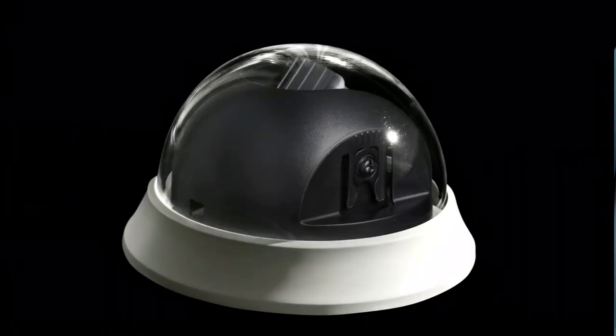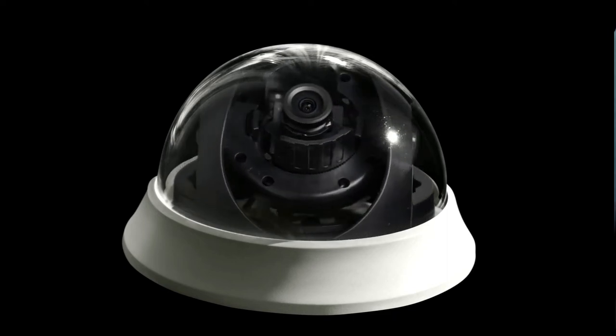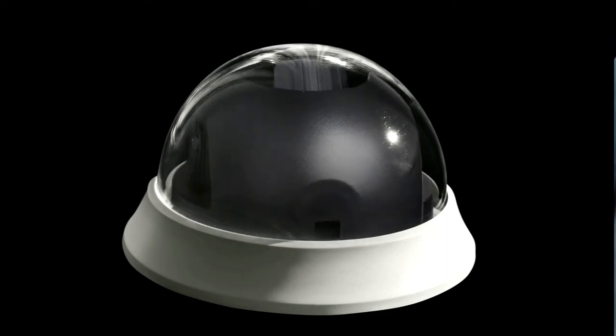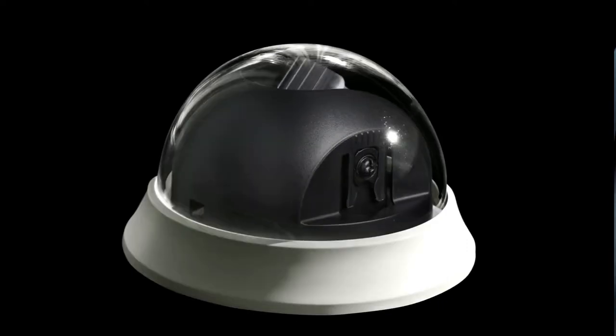The next on our list is the Nest Cam IQ Outdoor. Thanks to the great night mode, this camera has deservedly taken the title of the best night vision outdoor security camera available on the market in 2021.